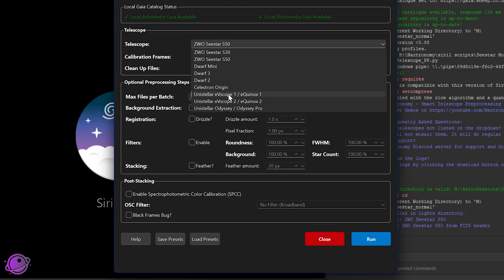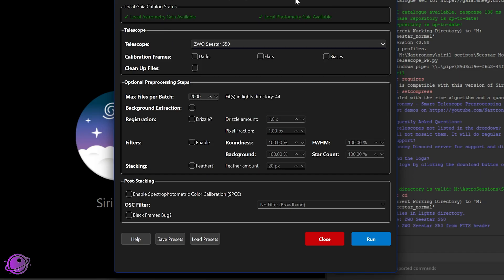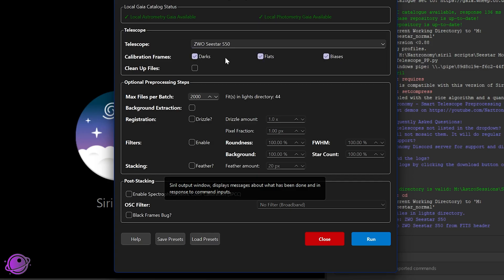Again, huge thanks to Nicholas Castell for the Unistellar scopes and to Mike B. of Patreon for sending me Dwarf Mini data. C-Star S30 Pro will show up in the next patch. Everything else in the UI is basically the same. There's improved error handling — if you check boxes for frames you don't have, the script will no longer throw an error; you don't need to have that folder present anymore.